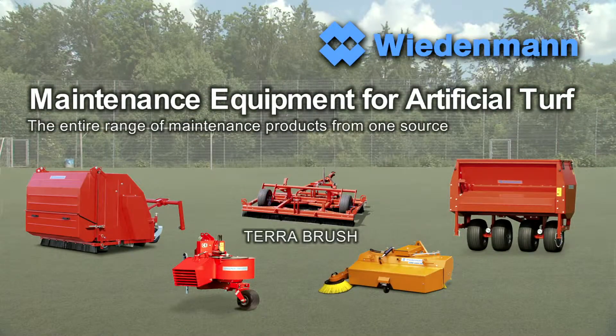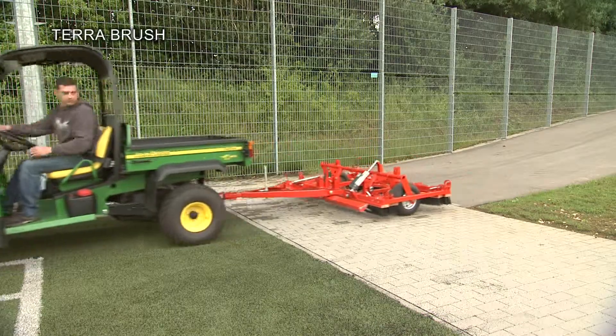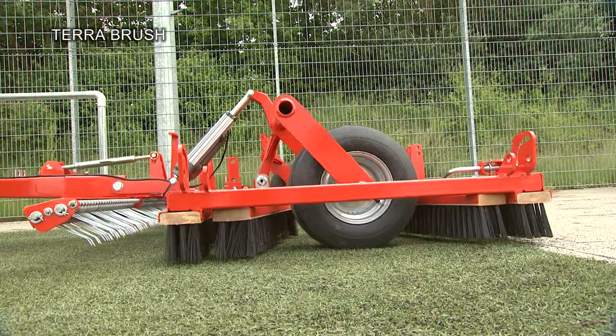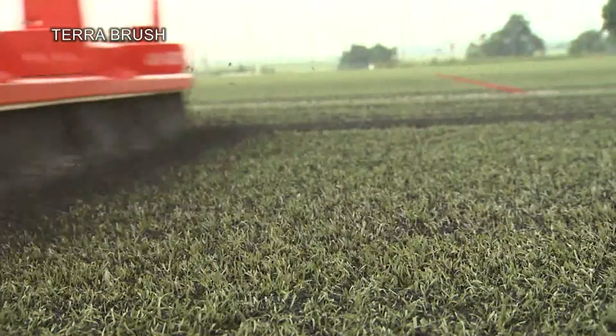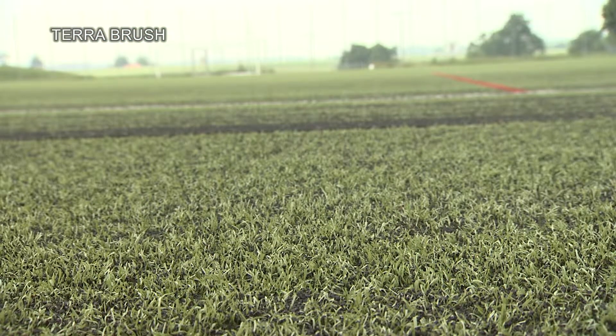The TerraBrush is the effective machine for brushing and levelling of artificial turf. Brushing straightens up the fibres again. The result? A perfectly level surface for the best playability.